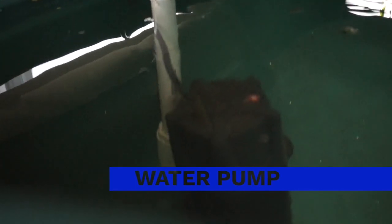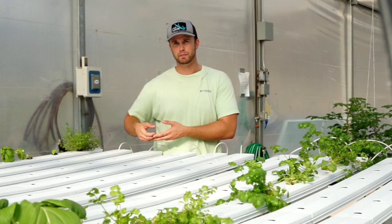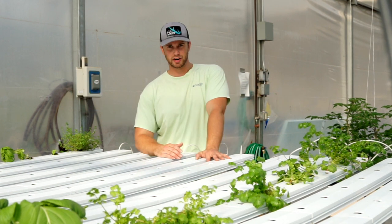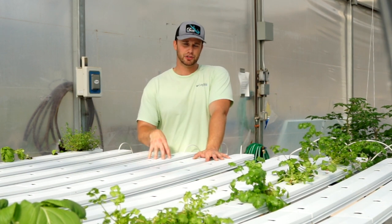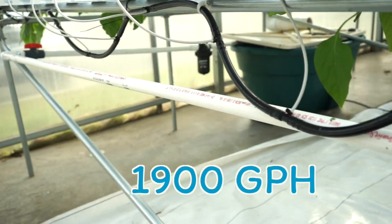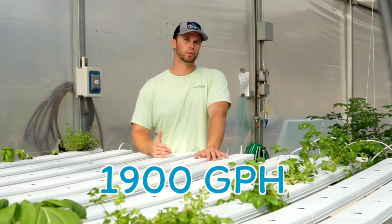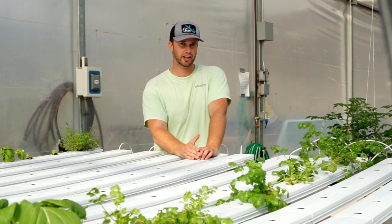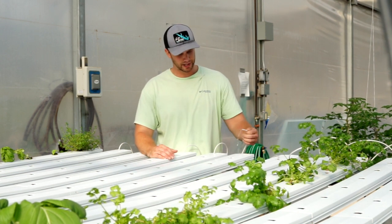The pump for this system is pretty awesome. First of all, it's submersible. Previously I've had pumps that were external to my nutrient bin and they would always leak, always break — just a nightmare. So I wanted a system with a submersible pump. It's also super powerful — it pumps 1900 gallons per hour, compared to my previous systems with 300 to 600 gallons per hour, so this pump has plenty of power.